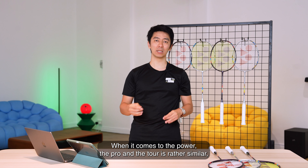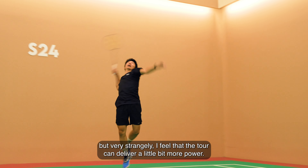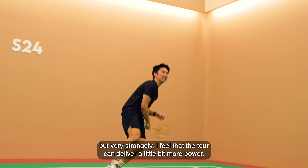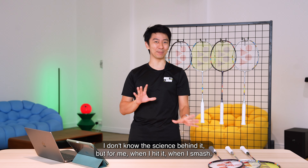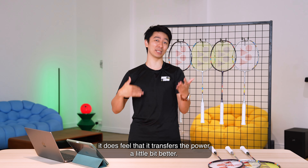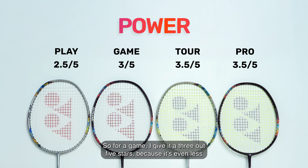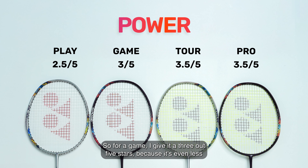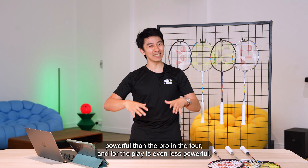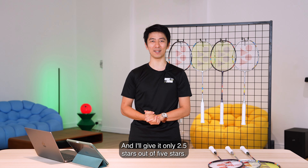When it comes to power, the Pro and the Tour are rather similar, but very strangely I feel that the Tour can deliver a little bit more power. I don't know the science behind it, but when I smash, it does feel like it transfers power a little bit better. For the Game, I give it 3 out of 5 stars because it's less powerful than the Pro and the Tour. And for the Play, it's even less powerful, so I'll give it only 2.5 stars out of 5.